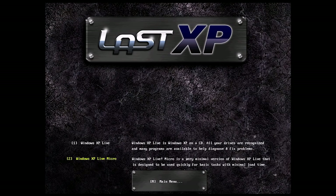Before we go ahead and install, I want to see what Windows XP Live is about. It tells you right here: Windows XP Live is Windows XP on a CD. All of your drives are recognized and many programs are available to help diagnose and fix problems. It's a very minimal version of XP. There's also a Windows XP Micro option, which presumably has even less stuff.